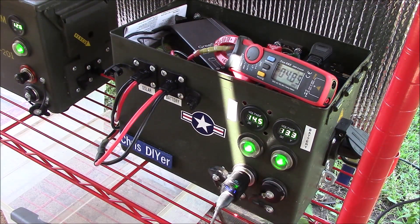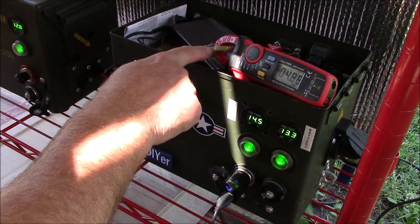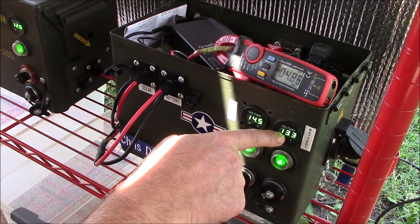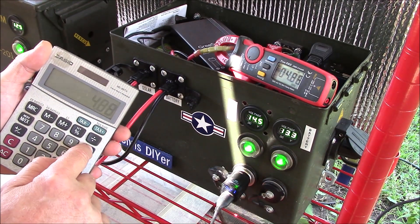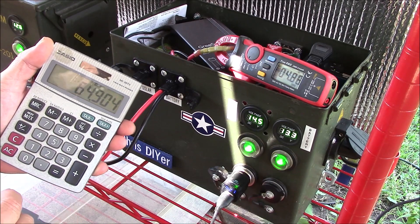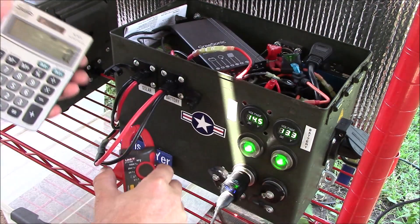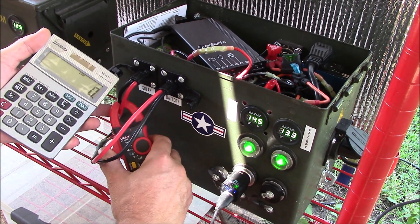A real quick simple test: voltage times current equals power in watts. I've got the Unity hooked up to the battery input off the solar charger, pushing about 4.88 amps down into the batteries. Multiply that by the voltage and you get 64.9 watts. Now let's check what is actually coming off the solar panel.